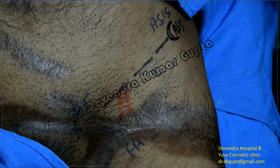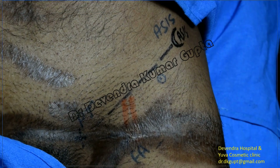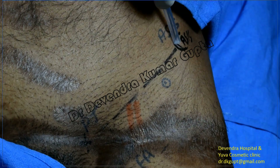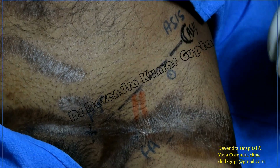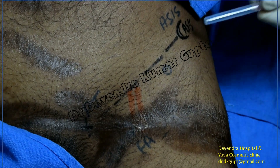In this patient, I am going to block the fascia iliaca compartment. I have marked the anterior superior iliac spine here, and I have marked the tubercle. We have joined these two landmarks with a line that represents the inguinal ligament. The red line indicates the pulsating femoral artery.